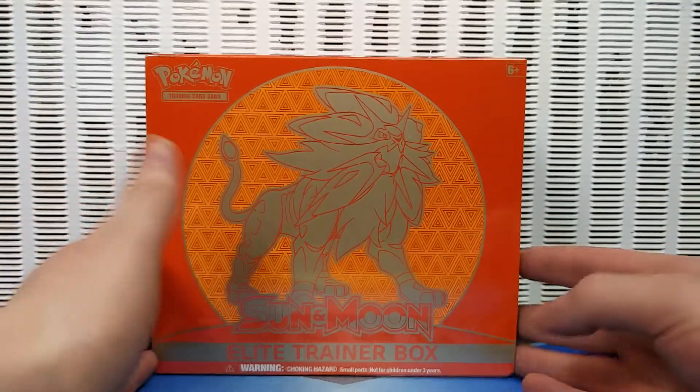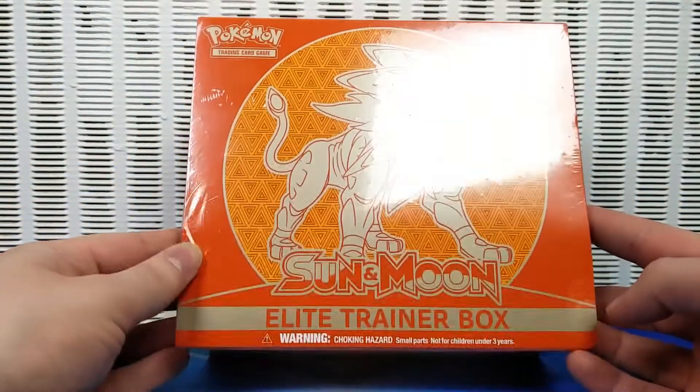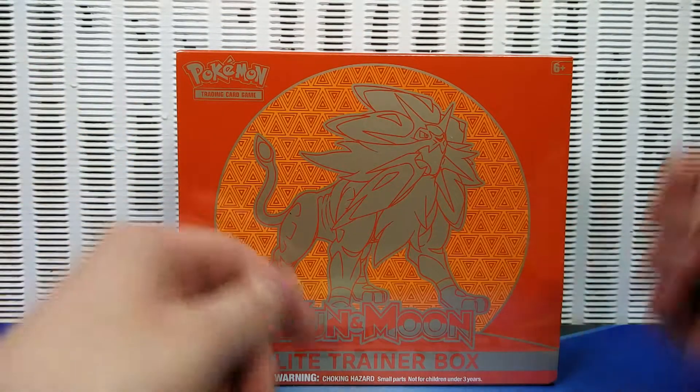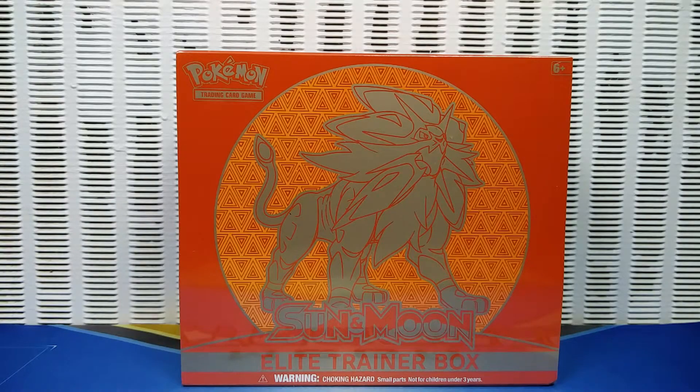I am back with the actual physical camera doing an unboxing, which I have not done in a while, besides that one in America, but for me that was like a month ago.